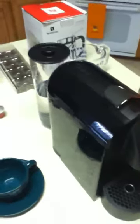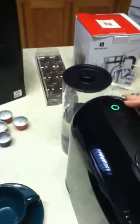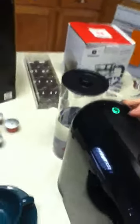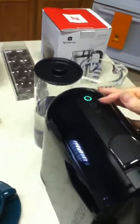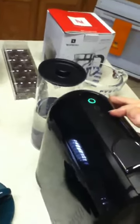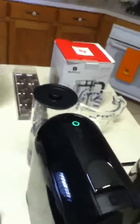To turn the unit on, you can either push the back slider or press one of the touch controls. The first one is the lungo — the largest setting at 110ml (3.7 oz). The center is the espresso setting at 40ml (1.35 oz), and the smallest is the ristretto at 25ml (0.84 oz). It takes about 25 seconds to warm up.